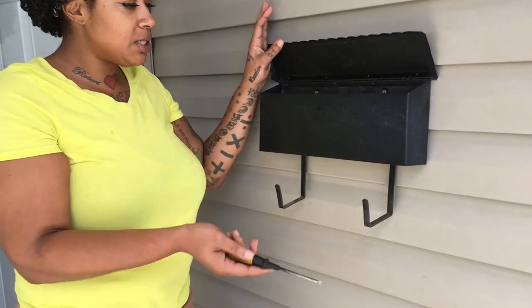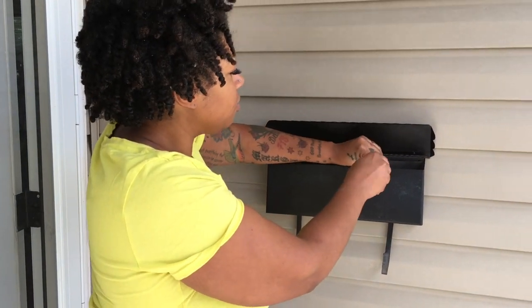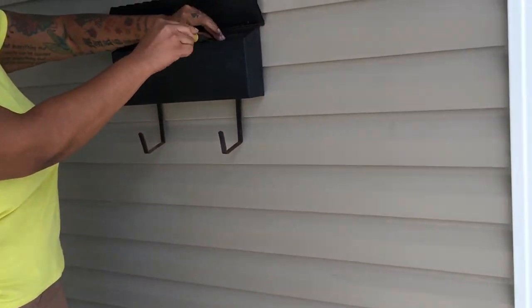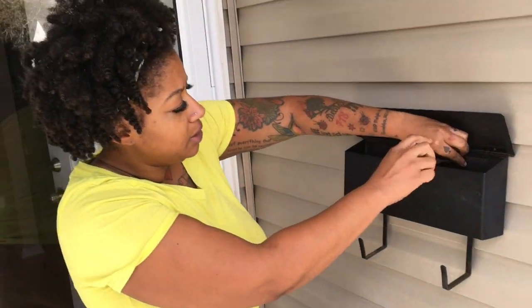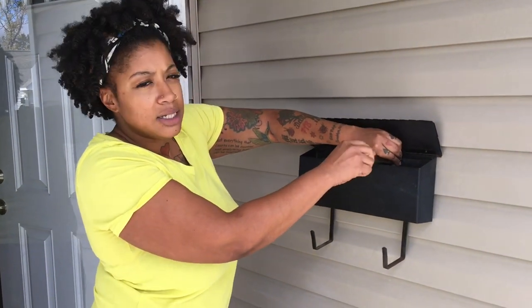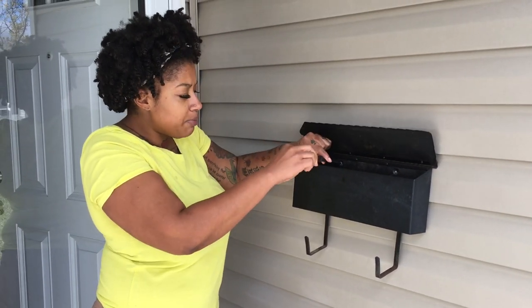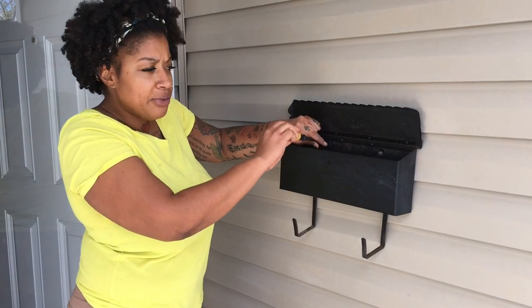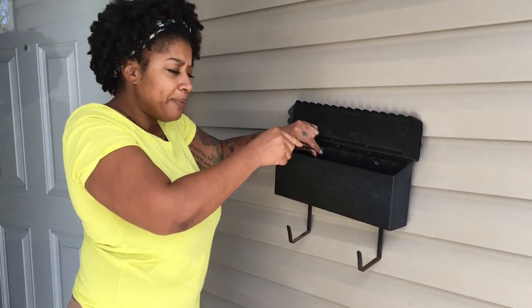You're going to see what a difference this makes. First, we're just going to quickly unscrew the screws that are holding the mailbox up — fairly simple. Most mailboxes are easy to install and take off. Just two screws holding this bad boy up. I'm going to take that off, clean it, and take it out back to give it a nice coat of spray paint.